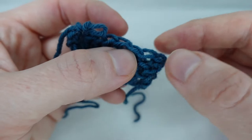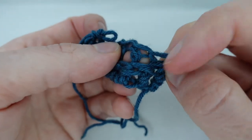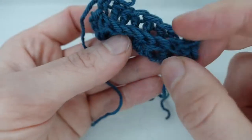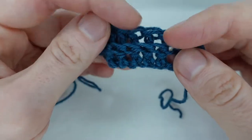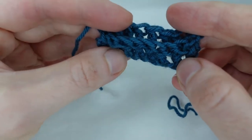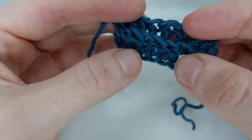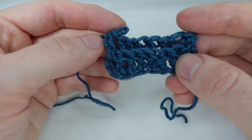With back post stitches, instead of working into the top of the stitches from the previous row, we work around the post of the stitches so that the post appears at the back, leaving a ridge along the front. This can be done using any stitch, including half double, double, or treble crochets, but for this example I'm going to use double crochets. This is called a treble crochet in UK terminology.